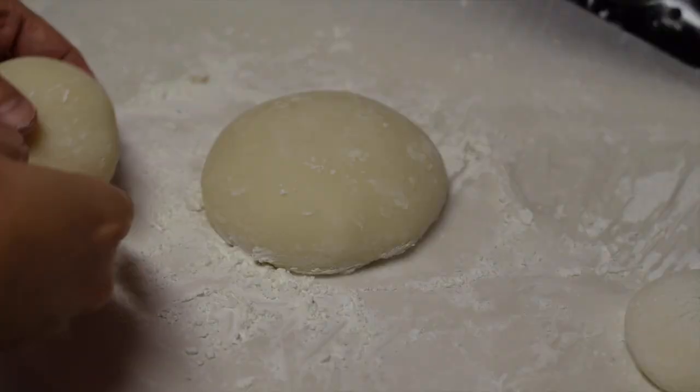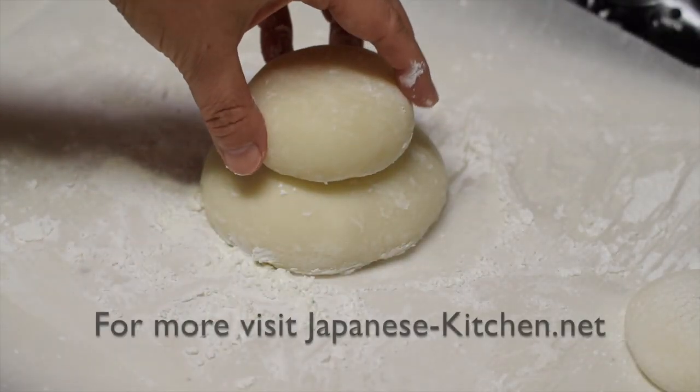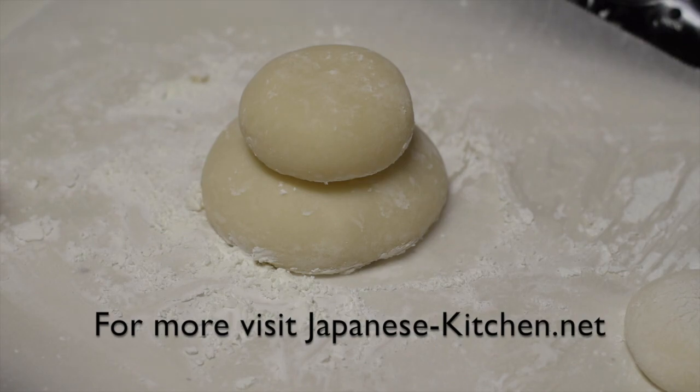Make one larger and another one slightly smaller. Stack them like a snowman. Place a tangerine at the top if you like. You're ready for the New Year's Day!